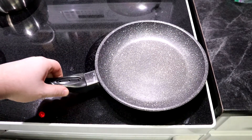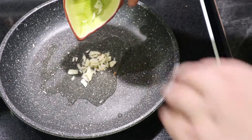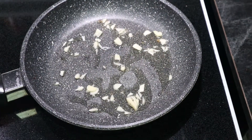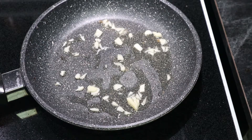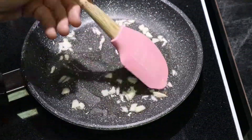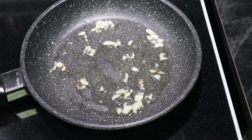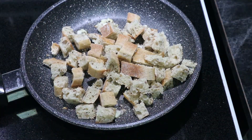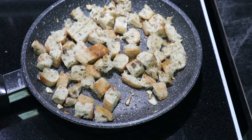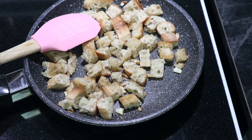Get a pan on the stove, put some oil in it, and turn up the heat to a low-medium. Start cooking the garlic down — you don't want to burn it because that tastes terrible, but cooked a little bit it's like candy. Once you start getting a little bit of color on your garlic, add your bread and cook it down until it gets a little bit crispy. At a really low temperature it'll dehydrate, which helps get rid of moisture, then turn it up a bit to get some searing action.